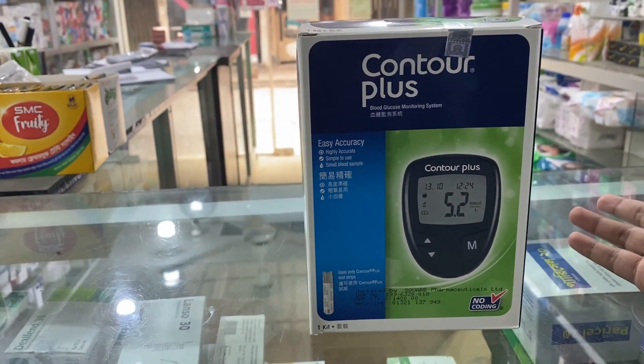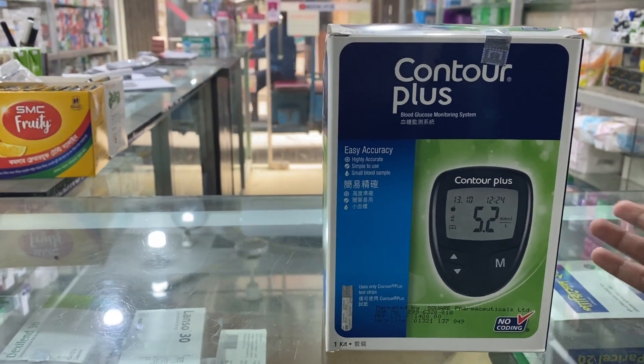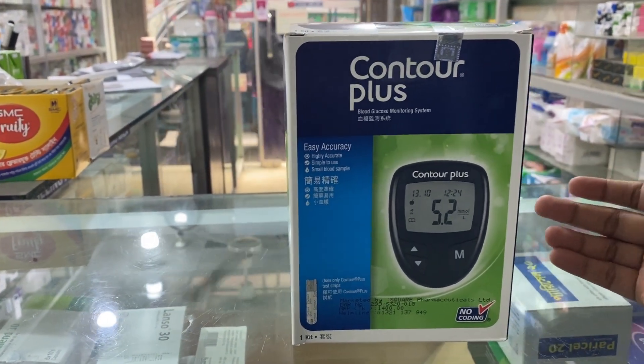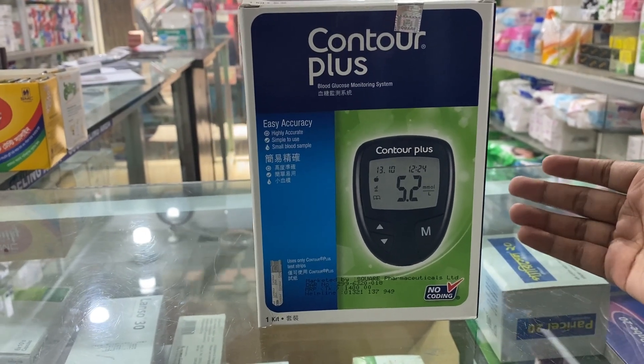This is the case of the diabetes machine.